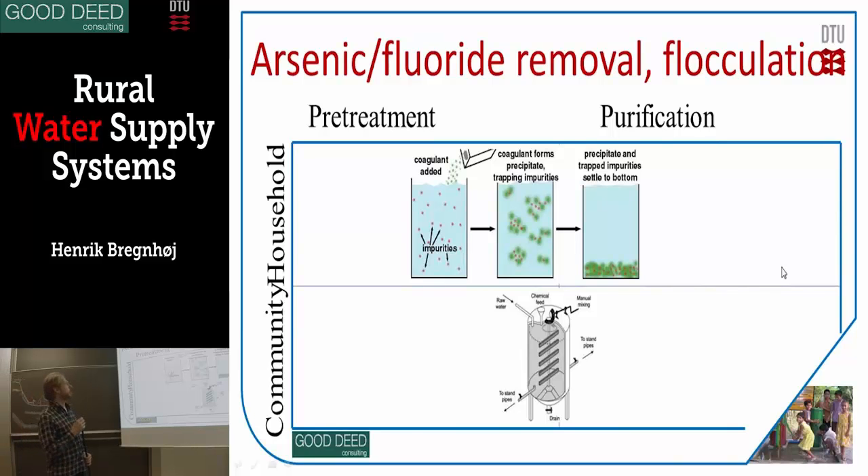Arsenic — some of you have arsenic in your village. There are different ways to treat that, both arsenic and fluoride. Some of you have fluoride also. Fluoride and arsenic are very different chemicals, but for some reason they share the same treatment methods.